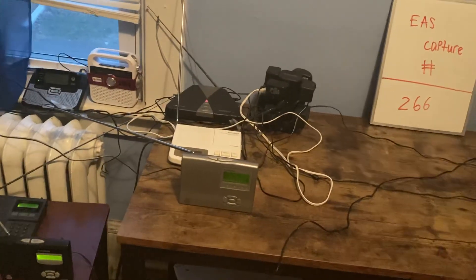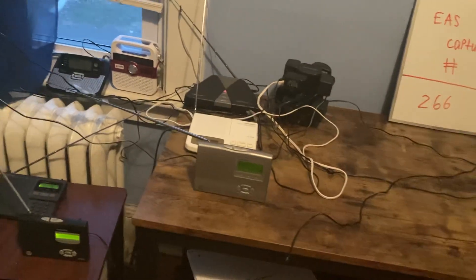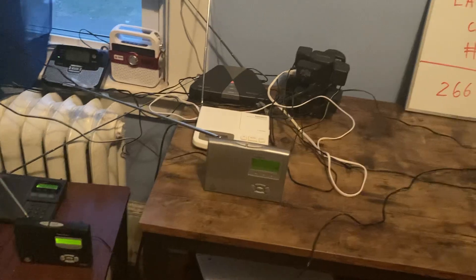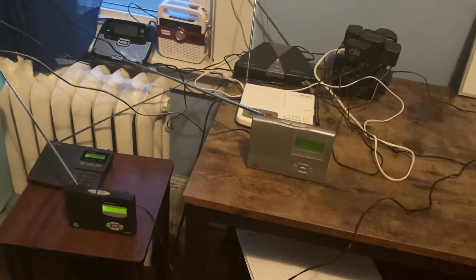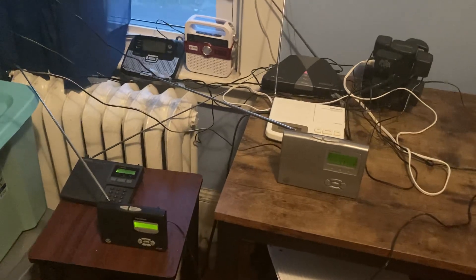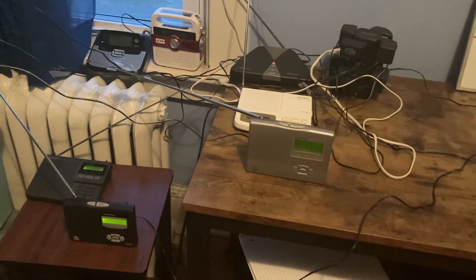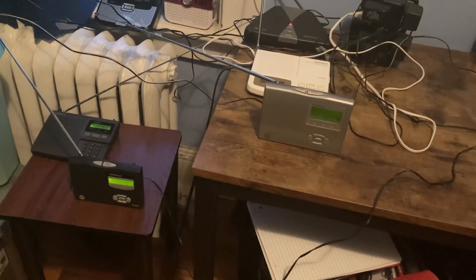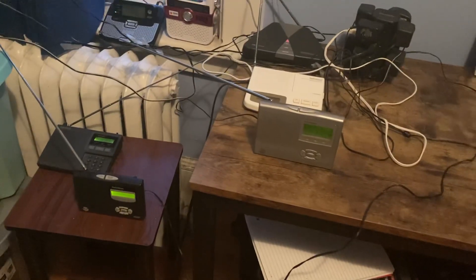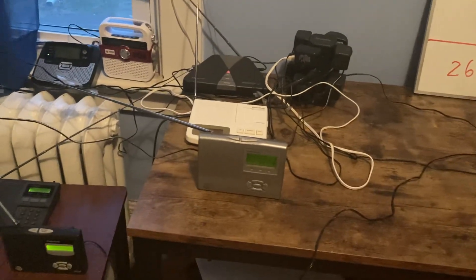Alrighty, everybody. I have some really interesting news to tell you all. This is going to sound pretty interesting, but after the long break of not collecting radios, I'm finally collecting more. I'm going to be getting five radios. You heard that right — five radios at once. And I'm going to explain what they are.